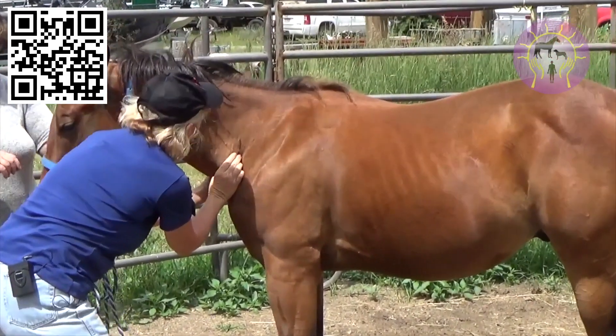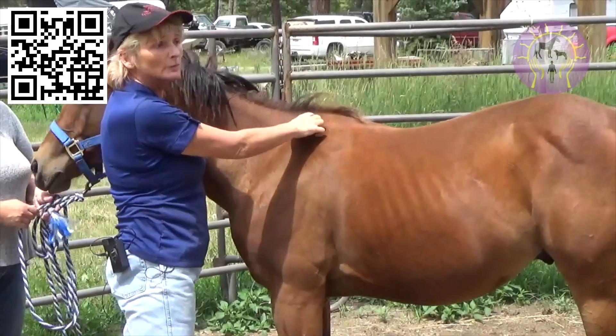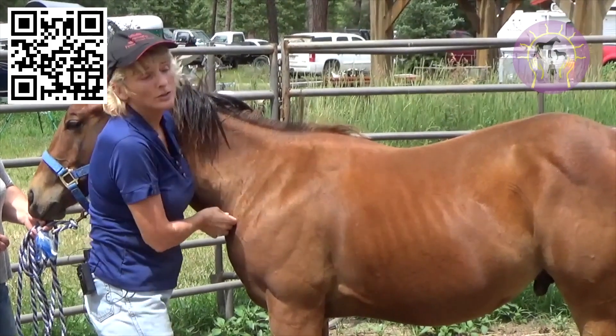And there you go — see a little bit of the neck change? That's going to fill in this dip that's up here. When you have the dip before the withers, the rhomboids and trapezius are pulling down and these are too tight.